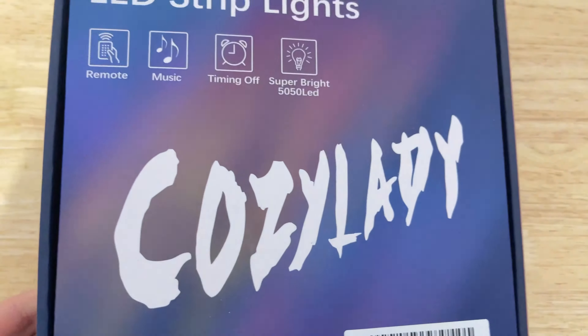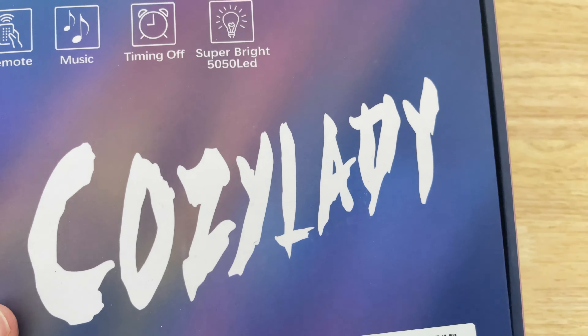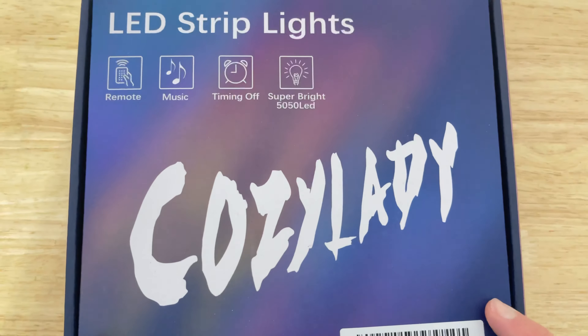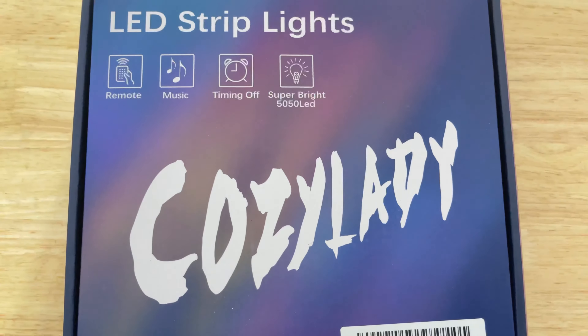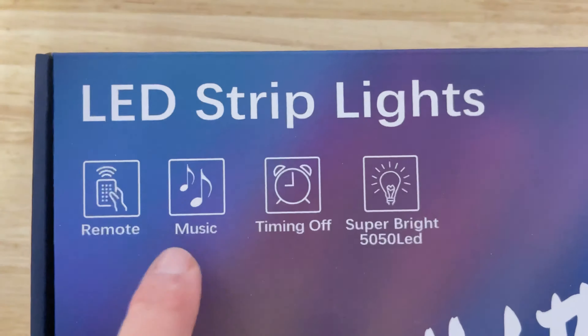You know what? No, I'm not going out. It's too cold and I want to hang out with my cozy lady. If your product is called Cozy Lady you really need to just cuddle up and check out how cool this LED strip is. So today we're taking a look at the Cozy Lady light strips that syncs to music.